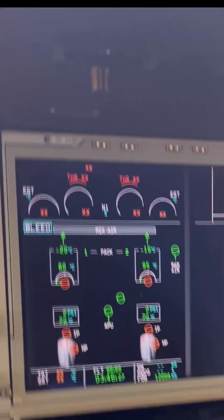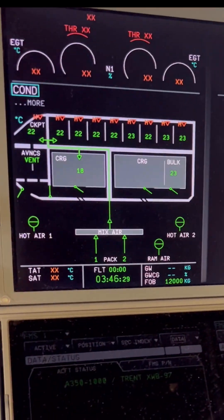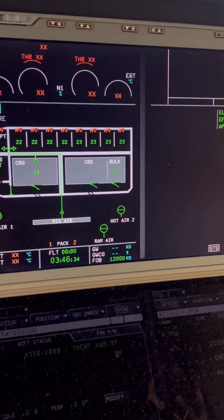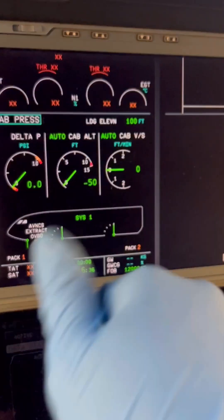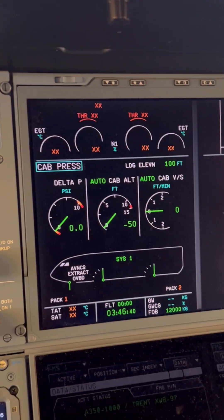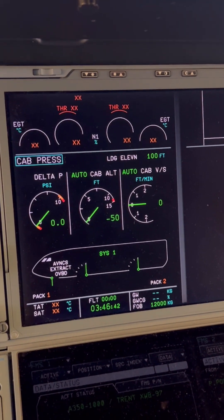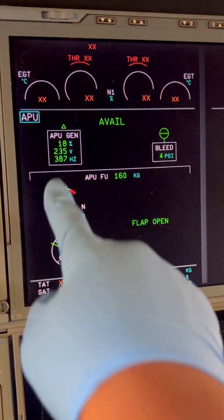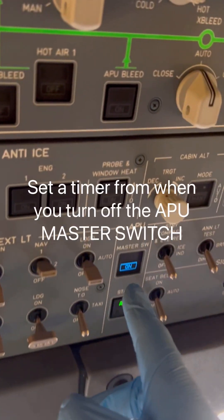With air conditioning packs off, we go to the conditioning page — temperatures are okay. Then we check the pressurization page. If we're going to connect external air conditioning, make sure the outflow valves are open to avoid any accidental pressurization. We then go to the APU page and since everything looks good, proceed to the APU master switch.